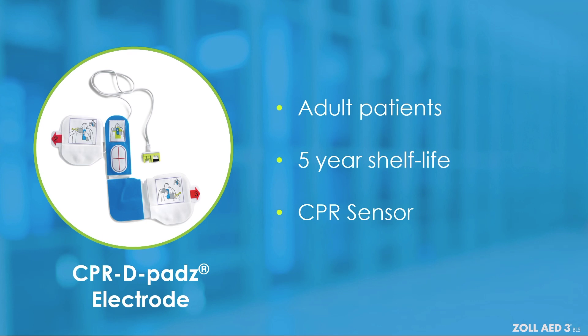The CPR D pads electrode is a one-piece construction, which decreases the potential of mishandling or damage and aids in the proper placement of the pads.